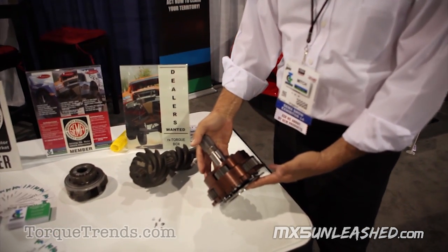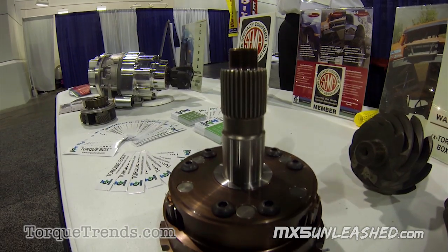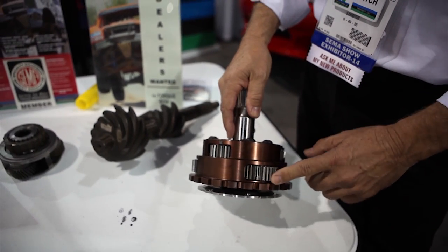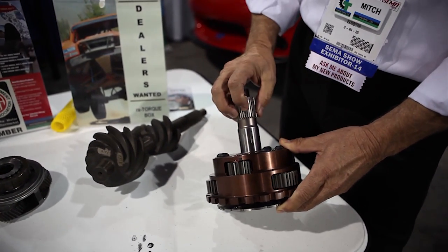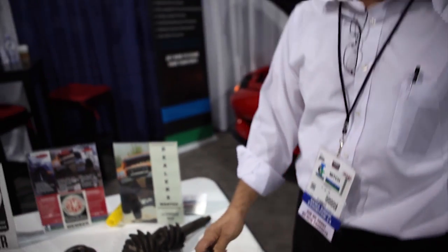This is the internal planetary gear set that's in our single-speed EV conversion gearbox. It's all billet housing, 9310 gears, and a 300M output shaft with rolled splines. It's a brute strength package sitting in a billet housing.